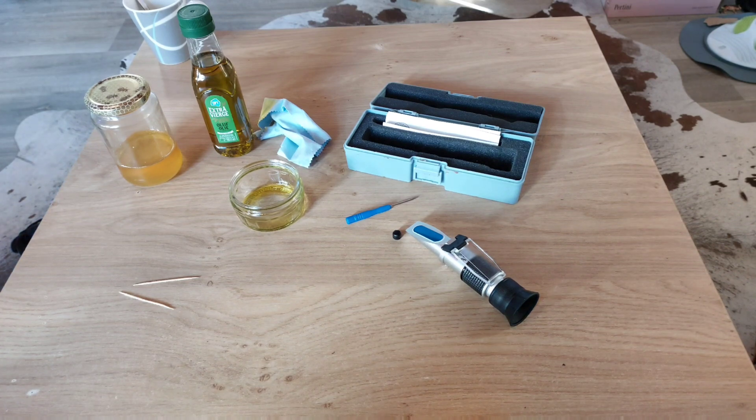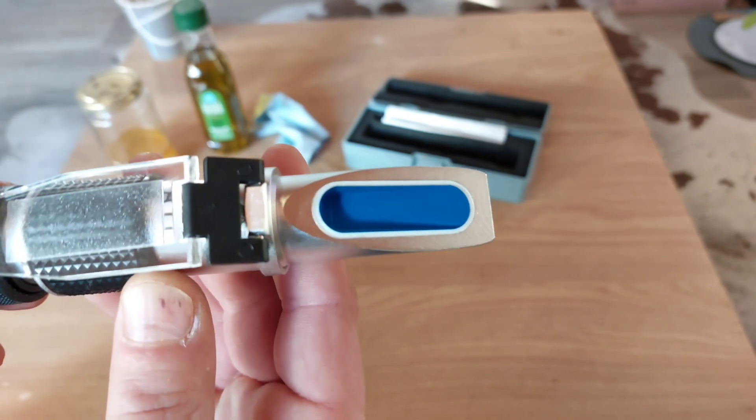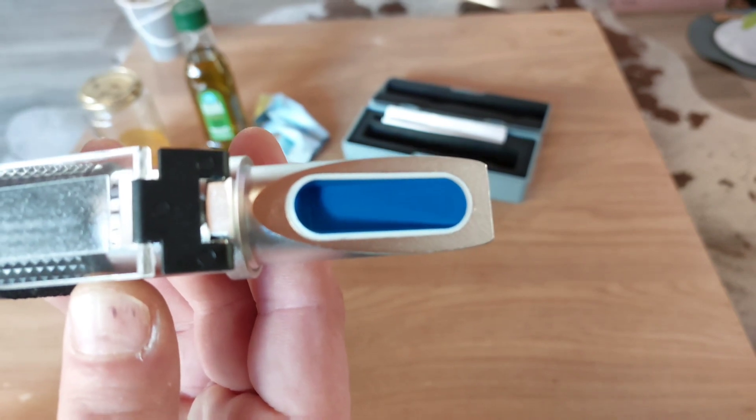Refractometer: calibration hack and use. What is a refractometer? A refractometer is a device to measure the amount of moisture in your honey.